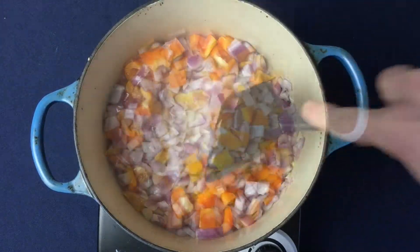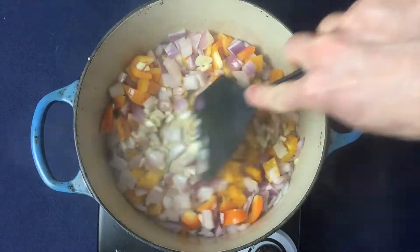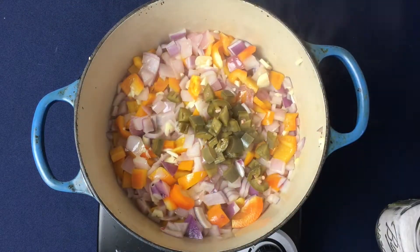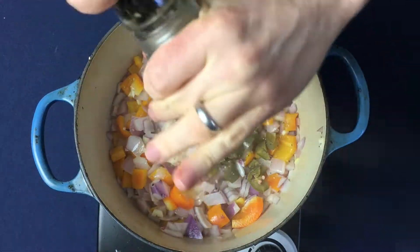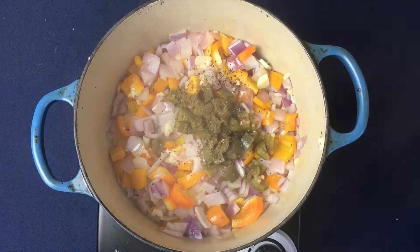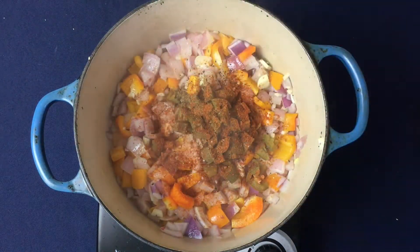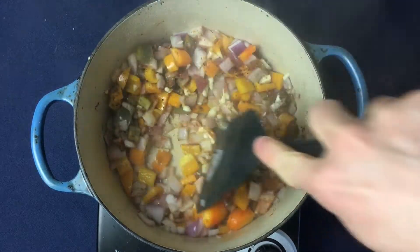At that point, add the chopped garlic as well as the jalapeños. Then it's time to add the spices: first add the salt, then crush some fresh black pepper, add the cumin, the cayenne, and the chili powder. Give everything a good mix so that the spices and vegetables can get to know each other.